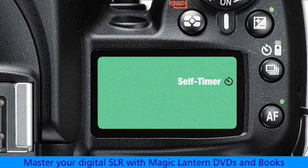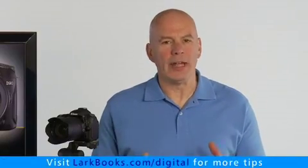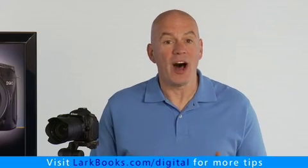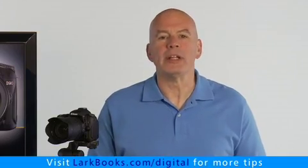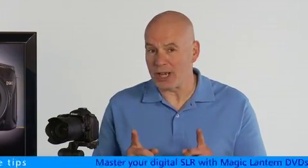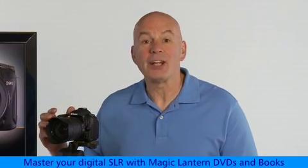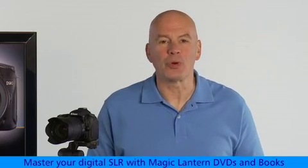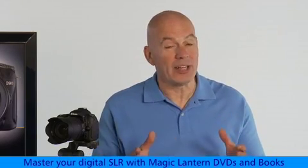Self timer: using the timer with the camera mounted on a tripod delays taking the picture by several seconds after you press the shutter button. The default length of the delay is 10 seconds, but it can easily be changed to 2 seconds, 5 seconds, or 20 seconds by changing the appropriate menu setting. Ten seconds is good if you want to go over and get into the picture, but a 2-second delay is often used while shooting at slow shutter speeds to give the camera a chance to settle down after you press the shutter button, thus preventing blurry images.